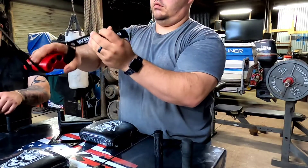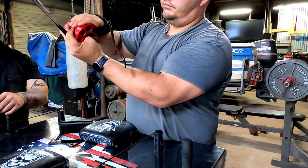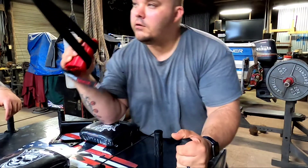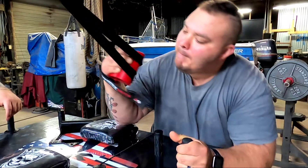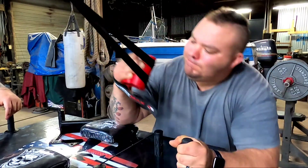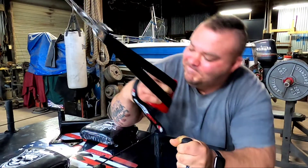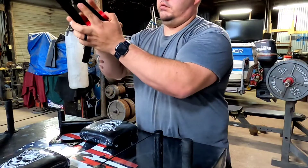Now moving over to the WristMax. The velcro strap was fantastic — that's a big benefit, because with the Mezarenko handle if it slips out of your hand or some freakish accident happens, the handle could go flying. With the WristMax it's a good secure fit. You don't want to put it too tight — it's a nice snug feel, like you're putting a seat belt on. Your hand's not going anywhere from that handle whether you let go or not.